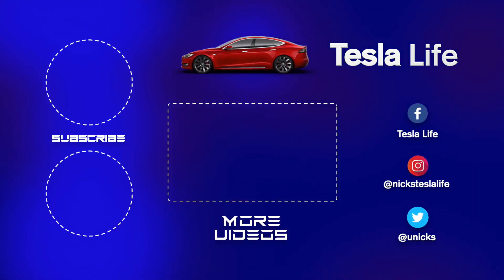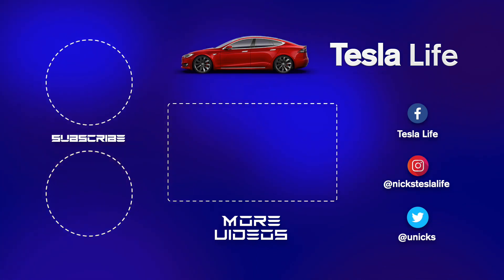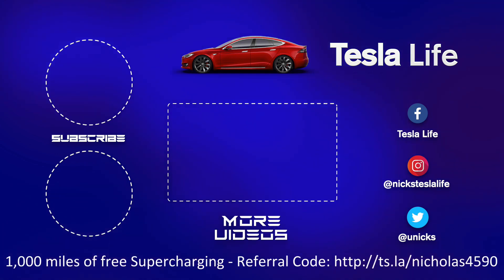Thanks for watching. If you like this video, please subscribe on the top left and share the video with your friends. My other Model 3 videos are here in the middle. If you want 1000 miles of free supercharging, please use my referral code listed on the bottom. My Facebook, Instagram, and Twitter accounts are on the right. Check out my new channel Pickleball is Life — it's a great game, subscribe on the bottom left. Take care.